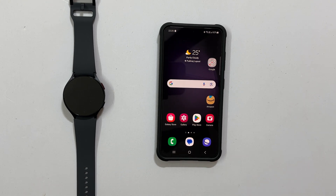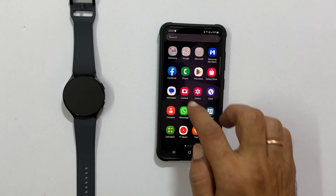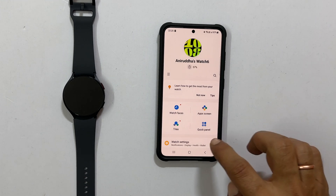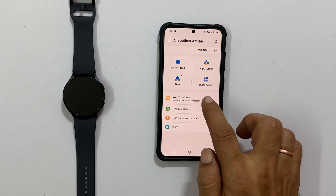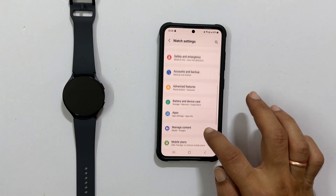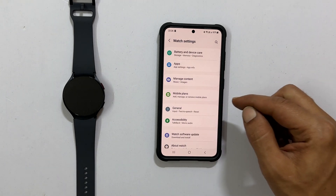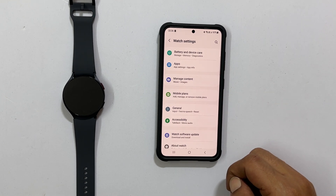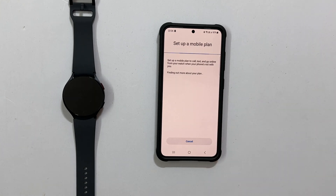For this video, I am using my Jio number. To begin, launch the Samsung Wearables app. Go inside Watch Settings and scroll down a bit. You will find Mobile Plans. If your watch is not paired with your phone, it will be in disabled mode, so make sure it is paired. Now tap Mobile Plans.